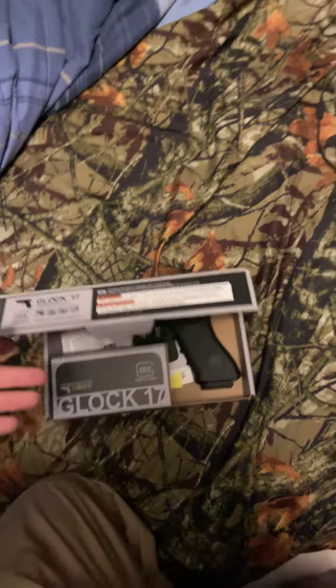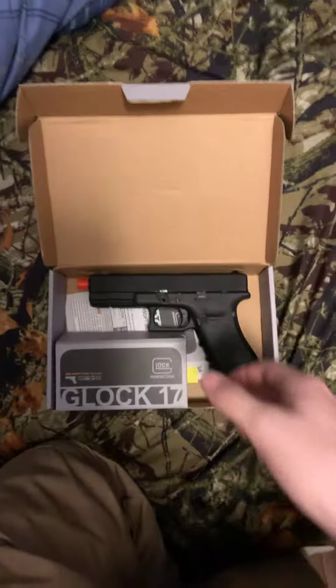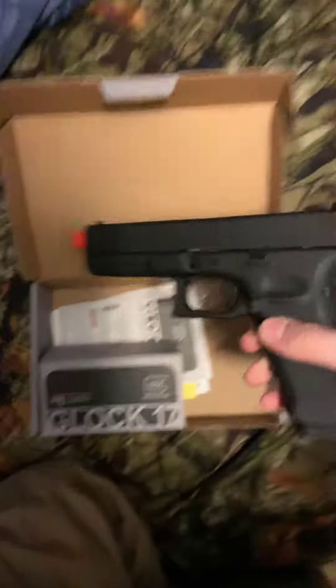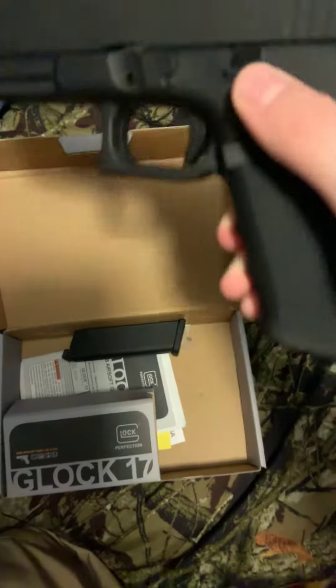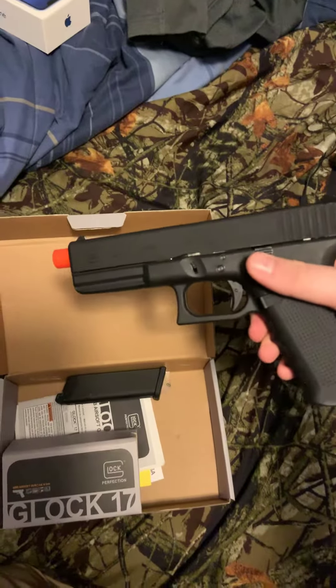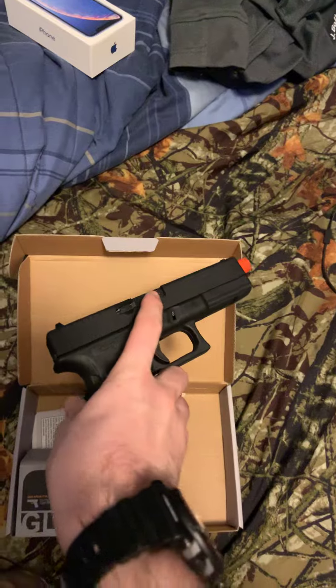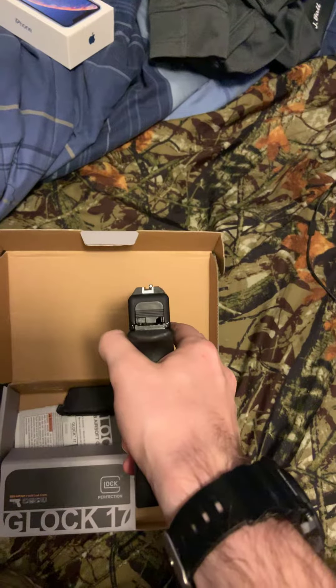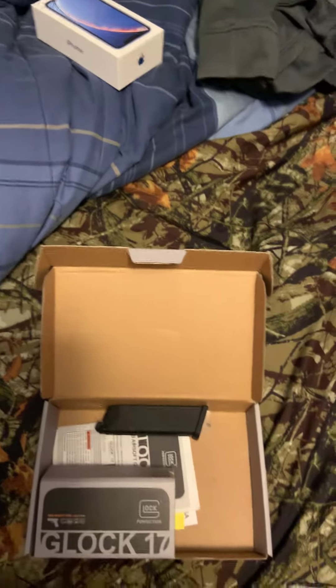I got this on Evike — the person who got this for me got it on Evike. It comes with a mag. I haven't shot it yet because it doesn't come with any BBs or gas. This is a gas blowback.